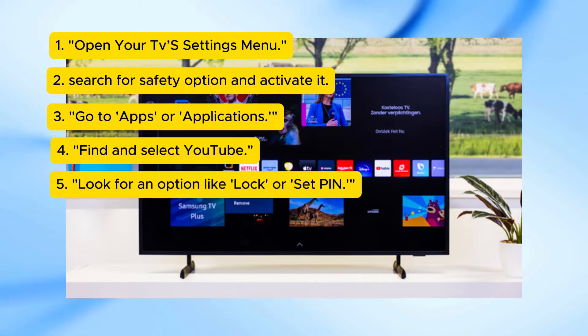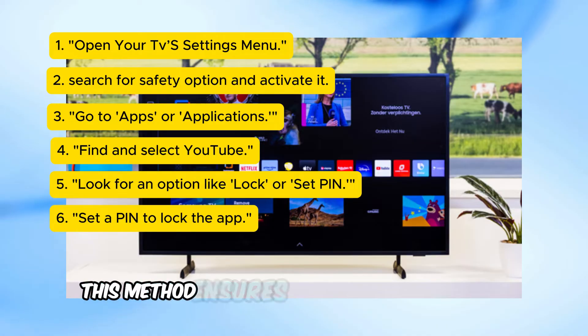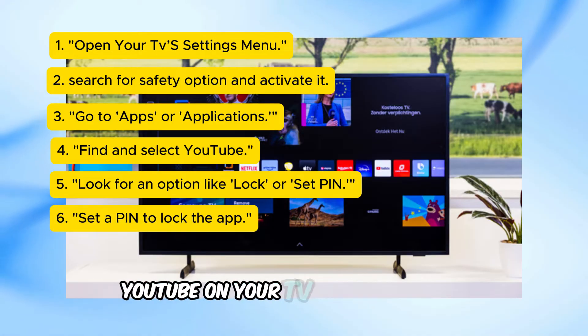Look for an option like Lock or Set PIN. Set a PIN to lock the app. This method ensures that no one can access YouTube on your TV without the PIN.